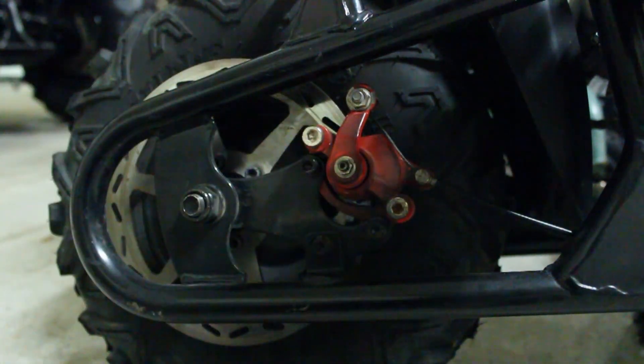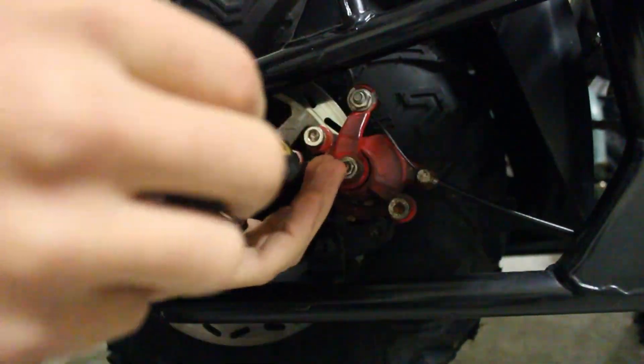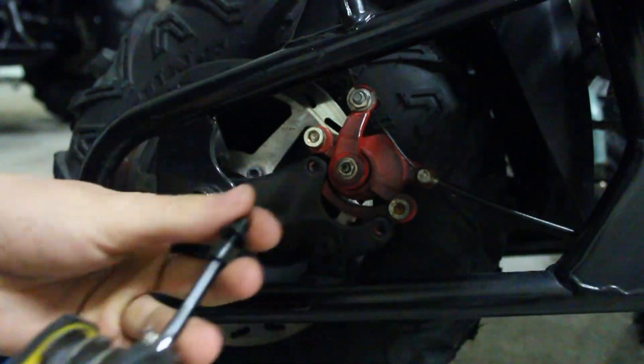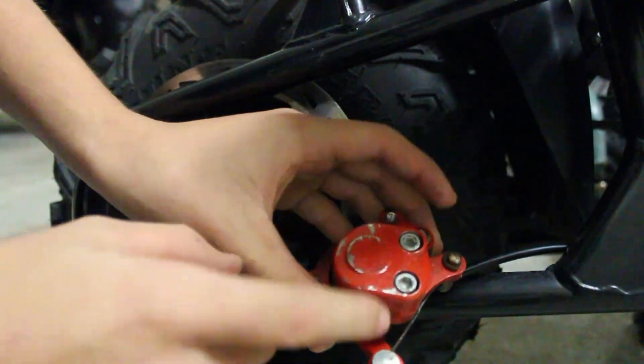What you need is some allen heads to pull off the caliper. I don't think I want to disconnect my brake cable because that's just a little bit of extra work that's not necessary. So now you have your caliper off and now you've got to open up this part.